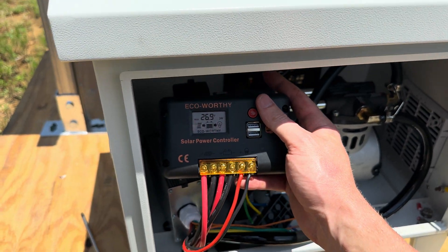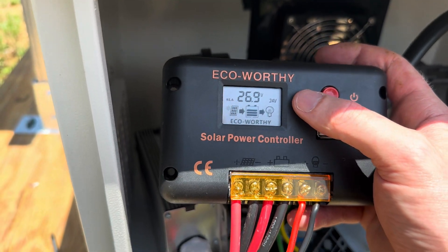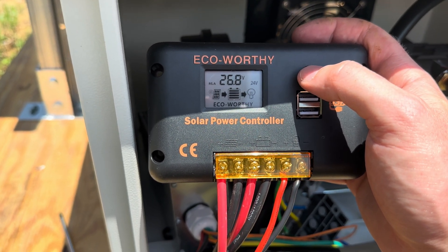It is a battery-powered system, so obviously if the sun goes away this will not run continuously. I'm going to show you the settings it takes to make this work, because by default mine would not go into the correct settings and would not run — and there's no way to find these in their manual.